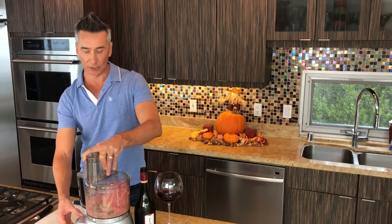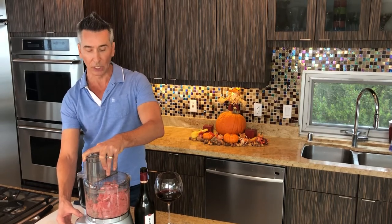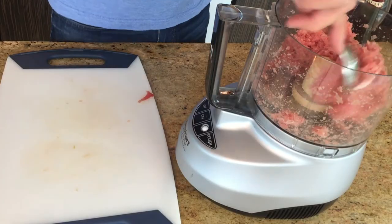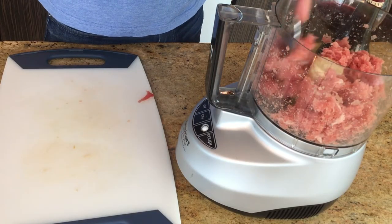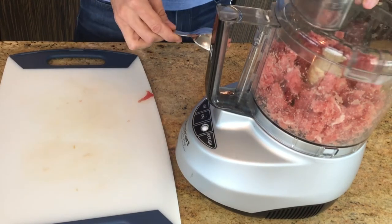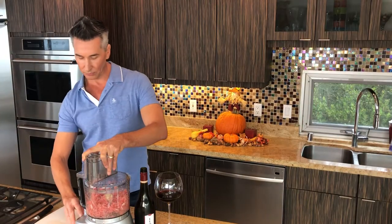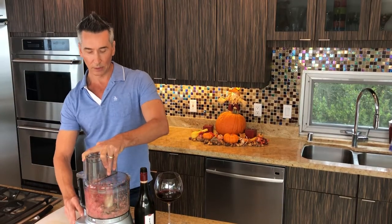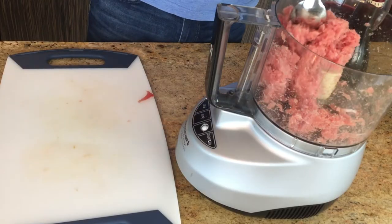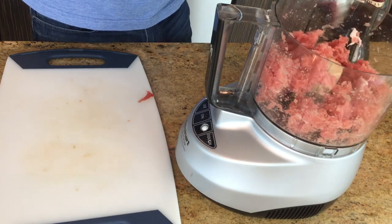I made this for a pool party I hosted in Palm Springs and it was a rave hit — everybody loved it. Look at this. Just a few more pulses. There we go, we are done. That's the consistency you're going to want — it looks like ground beef right now, right?